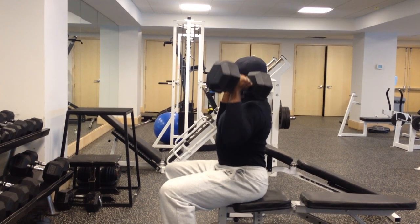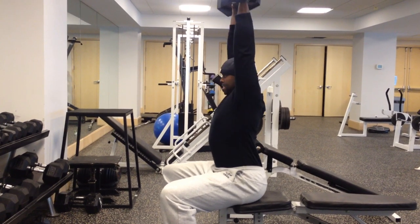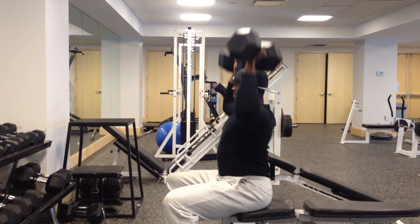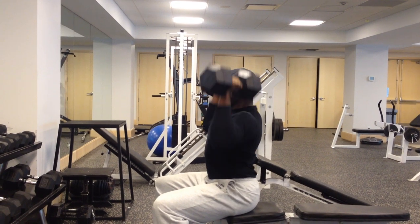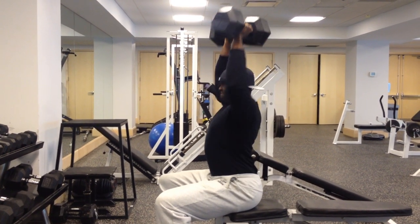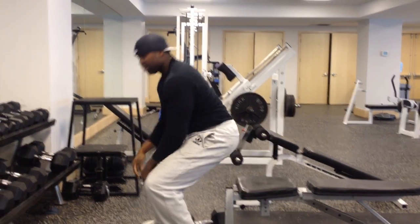We're going to rep it out today. See how strong that core is. Shoulders pumping, full range. Nice.